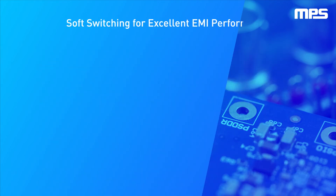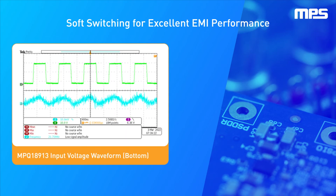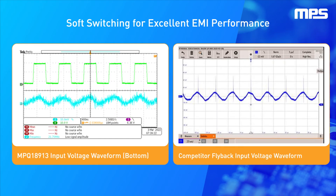By using a soft switching architecture, this device achieves optimal EMI performance in addition to offering optional spread spectrum. The input waveform of the LLC shows very little noise, just a small voltage ripple. The flyback design shows a great amount of voltage ringing and noise, which can pollute the input voltage rail.